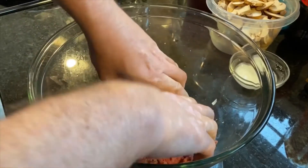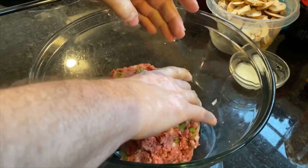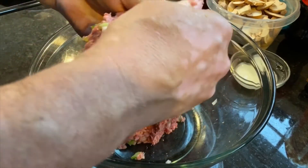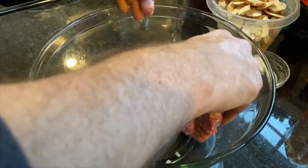We've got that all mixed together. I'm going to shape that into a little loaf and make this into four patties — so these are going to be some large patties. You could easily do six if you wanted to.